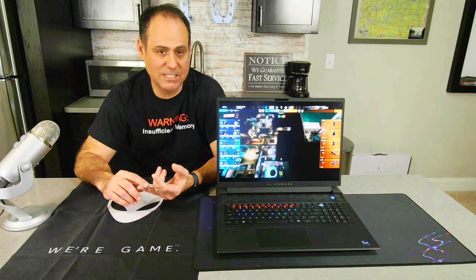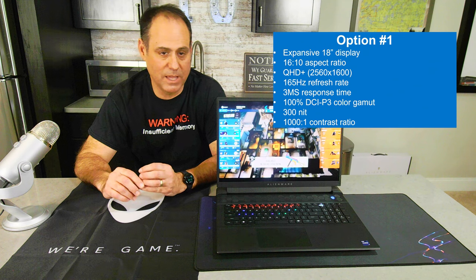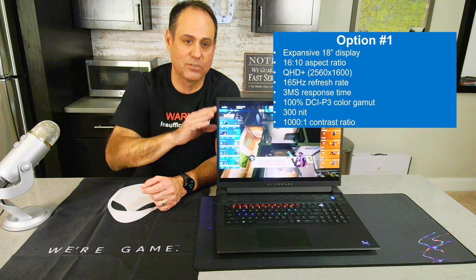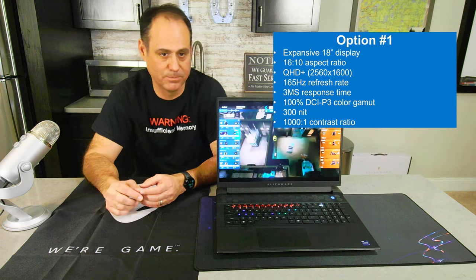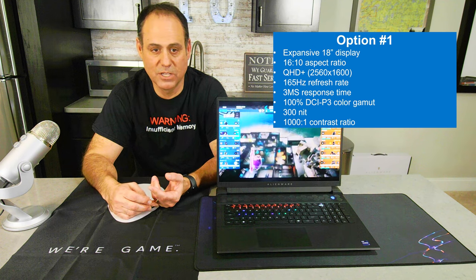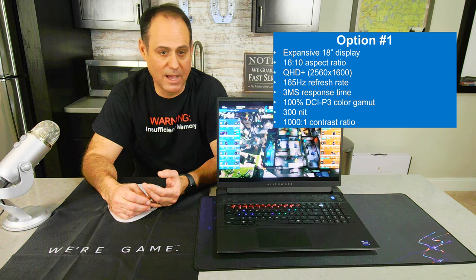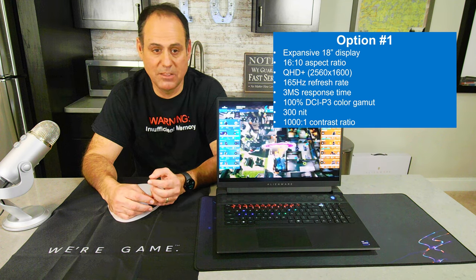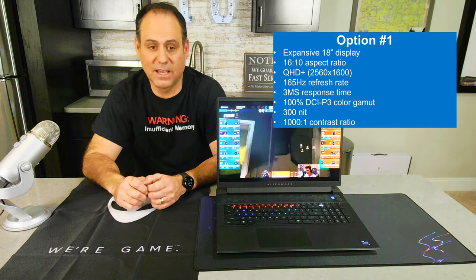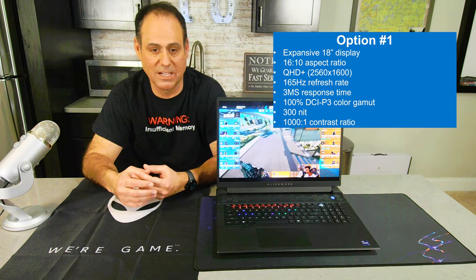Display option one is an 18-inch QHD+ — 2560 by 1600, 16 by 10 aspect ratio, so it's taller than standard QHD. The refresh rate is 165 Hz with a 3-millisecond response time. It's a beautiful display with DCI-P3 at 100%, 300 nits, 1000:1 contrast ratio, and G-Sync with adaptive sync.